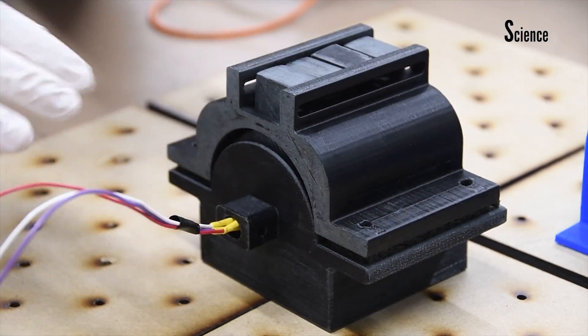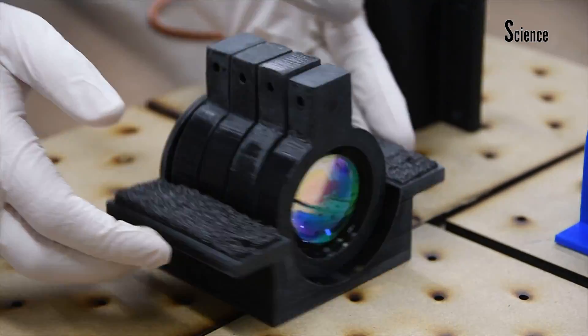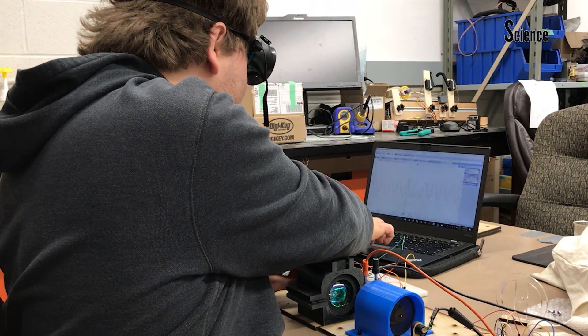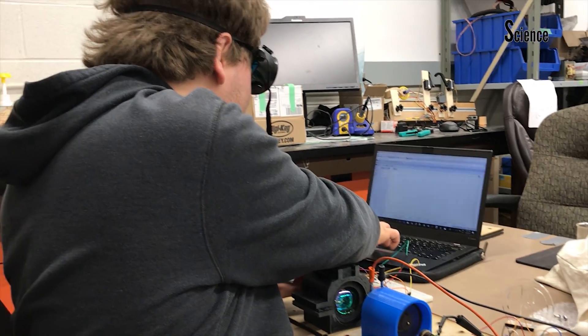This tube was designed so that we have fine adjustment of the lenses, so that we can fix the alignment on-site. The detector used for this experiment is a lead selenium photoconductor. This will allow us to search for indicators of organic material.